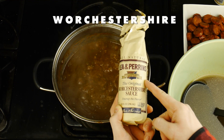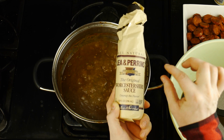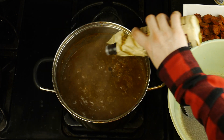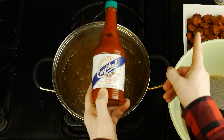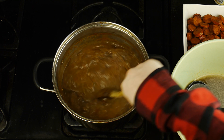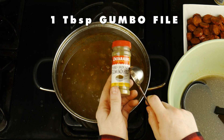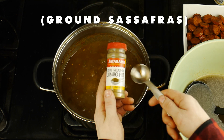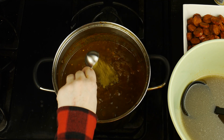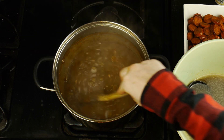I then added a little bit of Worcestershire sauce — and yes, it's pronounced Worcestershire — but be careful not to add too much, because you can always add but you can't subtract. I also added a little bit of hot sauce; in this case I'm using Crystal. Next, I added a tablespoon of an ingredient called gumbo filé, which is actually ground sassafras and acts as another thickening agent in a gumbo, followed by some cayenne pepper.